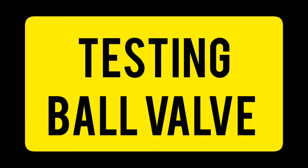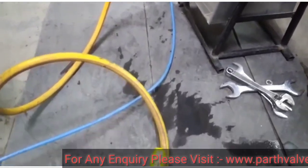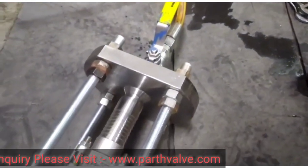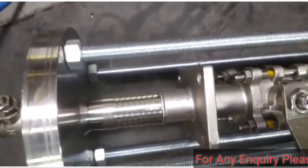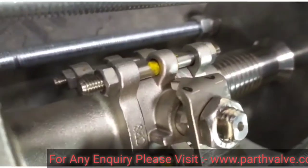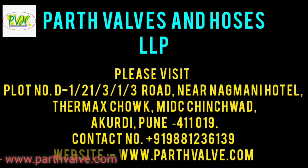Let's see the testing of the ball valve. PVH uses advanced testing equipment for all types of products. Three types of testing methods are used: first is hydrostatic testing, second is hydrostatic shell testing, and third is pneumatic seat testing. Testing pressure bar is set as per customers' requirements.